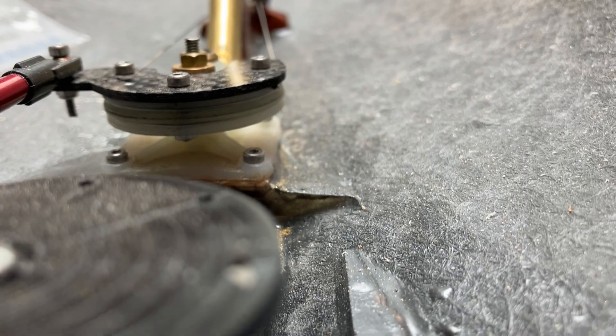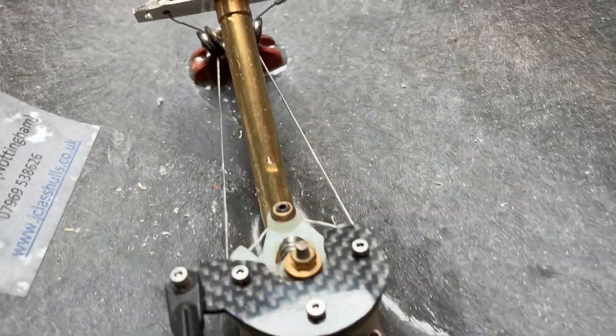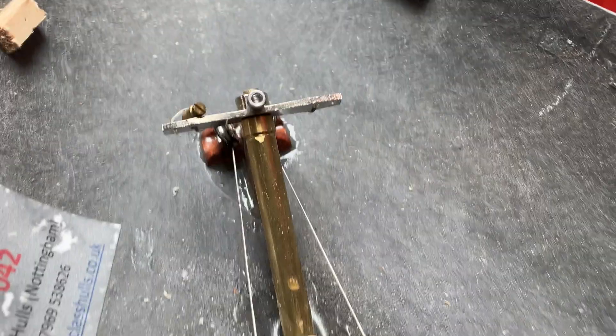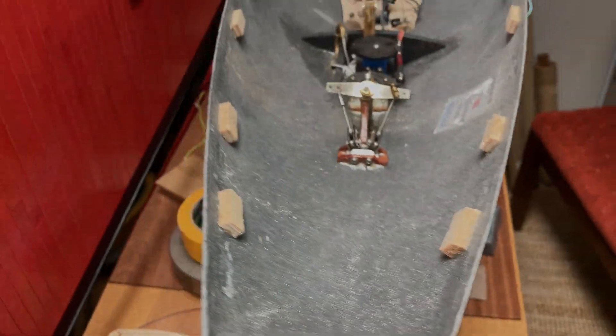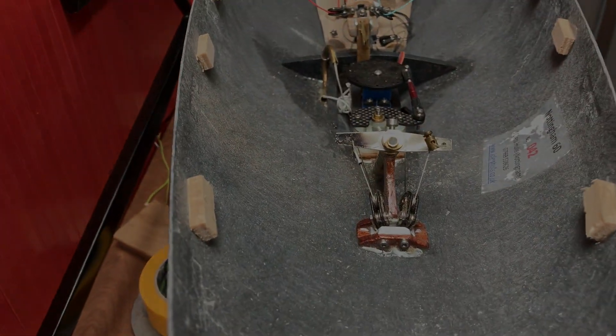It's a couple of lines — one comes in the top, round the front, out the bottom, and back out the back. That is my rudder mechanism.